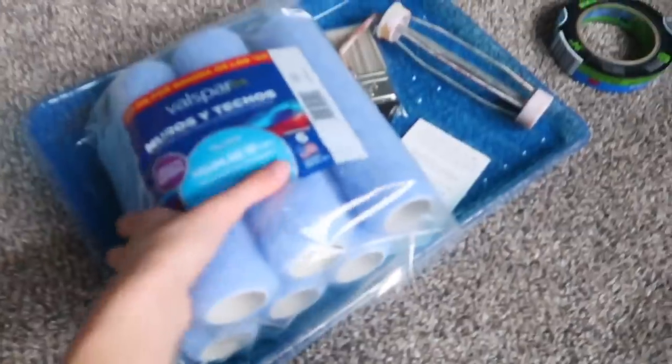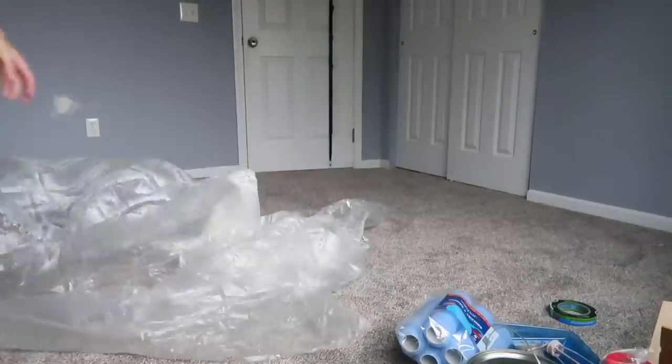We got the paint and all the things that we need. First I'm going to put out the plastic wrap all over the carpet so that we don't ruin it, and then I also need to tape around the edges. So we're going to tape up all the edging and molding, put down plastic wrap, and then start painting. All I'm going to focus on when I start painting is just the edges and the trimming.